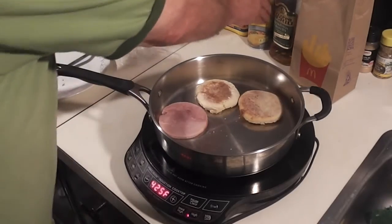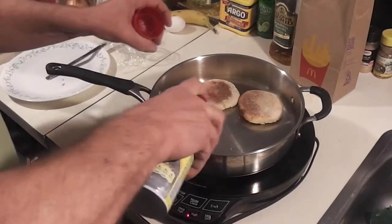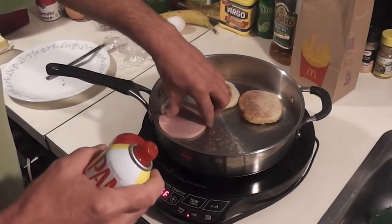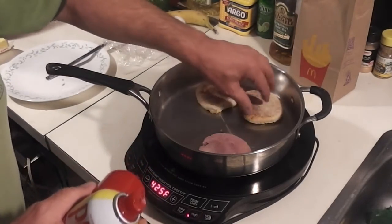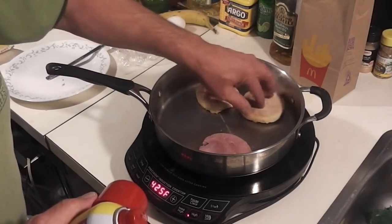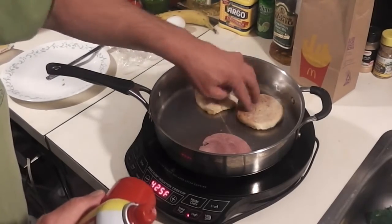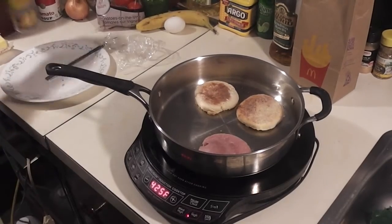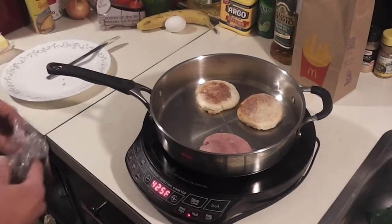I need to kind of lube the pan up before doing that. You can use Canadian bacon if you can get it. I don't know if I can get it, so I had ham. Ham works for me — should probably work for you as well.